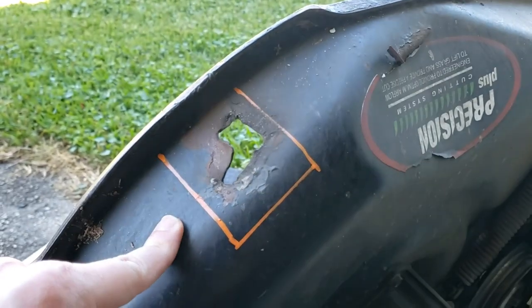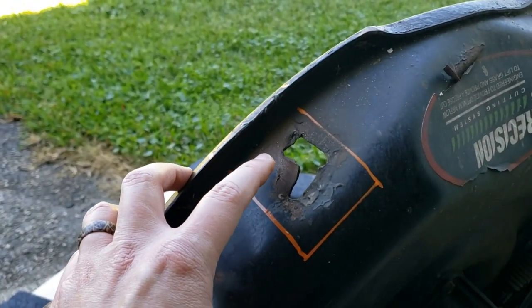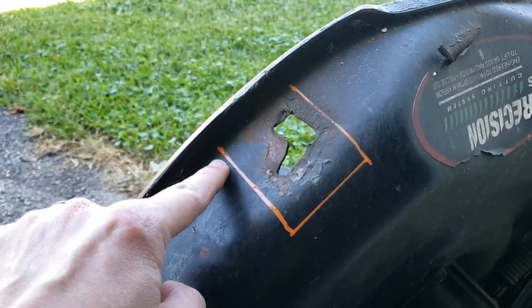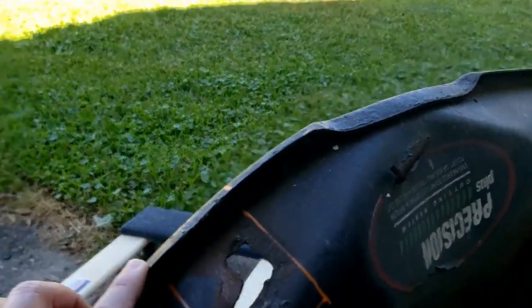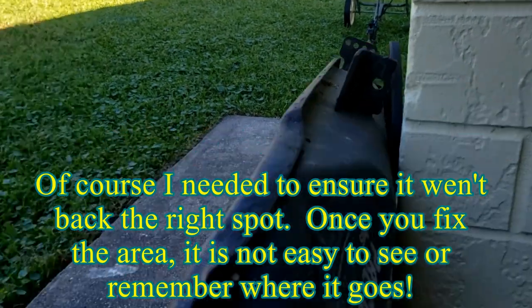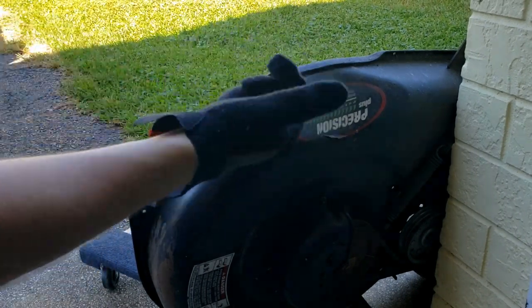So we'll give it a shot. I'm basically going to cut all this out, put some sheet metal in, weld it, bang it to shape, weld it all in, smooth it out, and then put the wheel on. Hopefully it should be a quick one. I went ahead and marked some general parameters - I'm not going to cut to this line, but it'll give me an idea of where the wheel was.